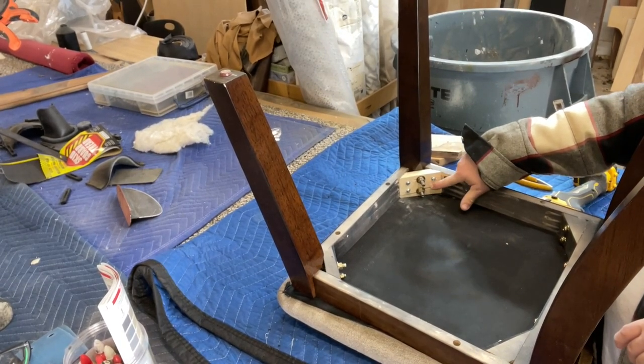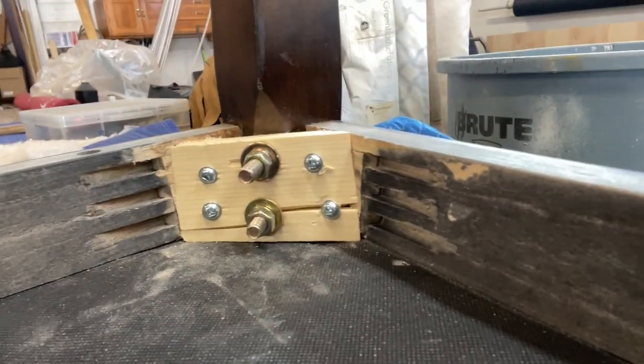Hey everybody, Boone Wyatt with the 323 Concept Furniture Restoration. You are watching the 323 vlog.